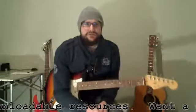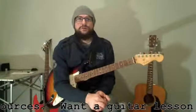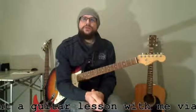So muck around with those, have some fun. Make sure you've got all the shapes memorized and know where the root notes are so you can quickly find any chord you're looking for. A good way to test yourself is to think of a random major or minor chord and try to find it in three different places.